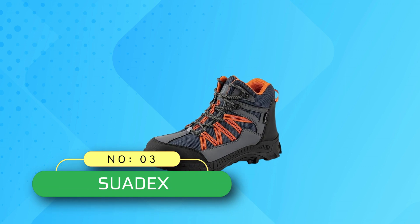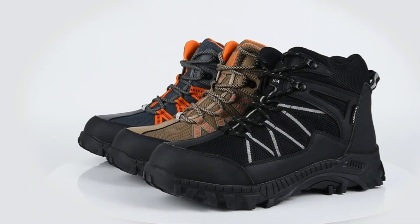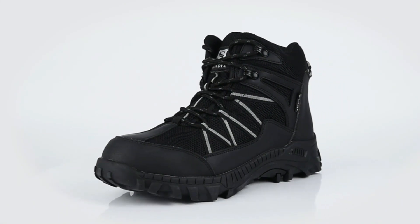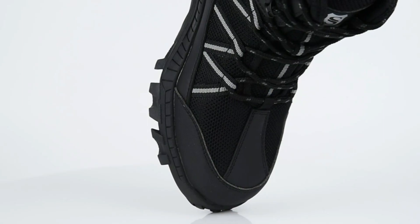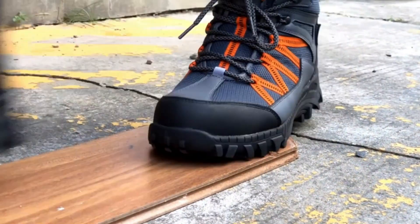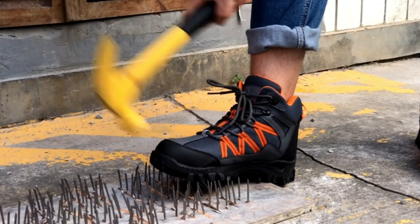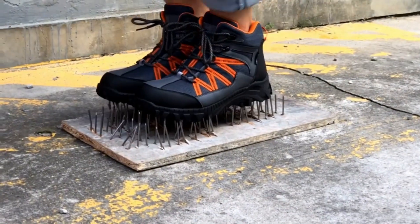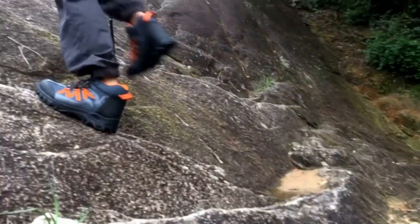Number 3: Swadex Composite Toe Boots Made in USA. Shaft measures approximately ankle from arch. The safety boots for men with European-standard steel toe provide impact resistance of 200J. In compliance with ASTM standards, they better protect your toes. Puncture-proof steel toe boots with lightweight Kevlar midsole are built to protect your feet from being punctured by sharp objects like nails, steel bars, etc.